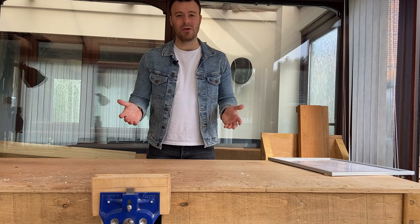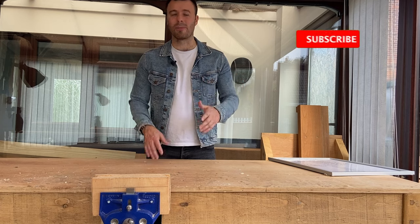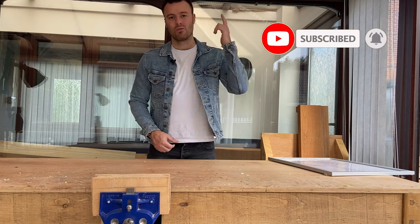Stick around to the end of the video to see the four products that I make, and please if you like this content, like it, subscribe, and help my small woodworking channel grow. But enough of that — roll the build montage.